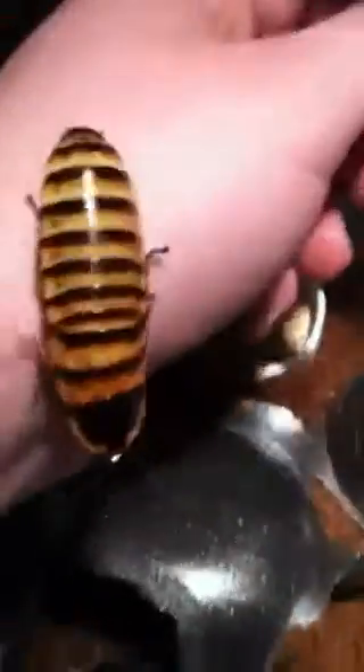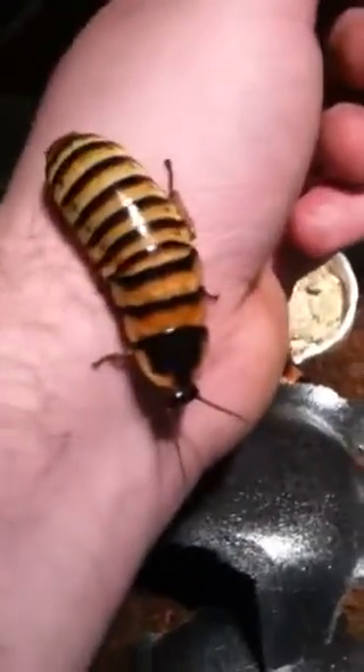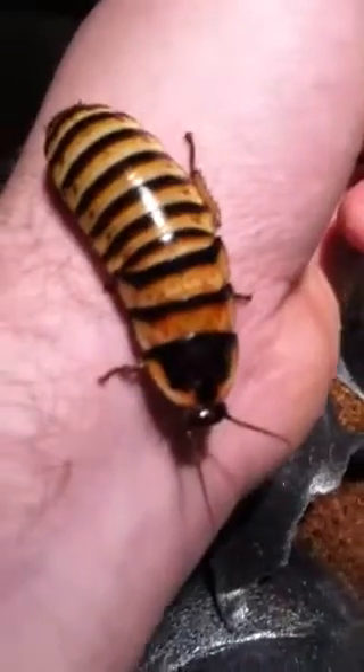I got three females and one male. And I am going to tell you this was very scary. I got them in late and I ended up having to go to work. And when I opened the box, they looked dead. Frozen. Basically, the post office sent it very late. They've been inside the truck all day. I freaked out, I called them up and said, hey, everything looks dead to me.